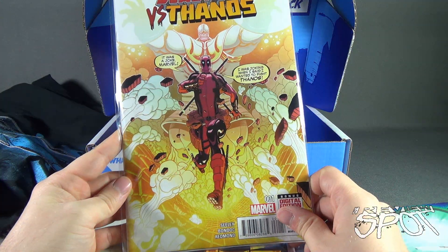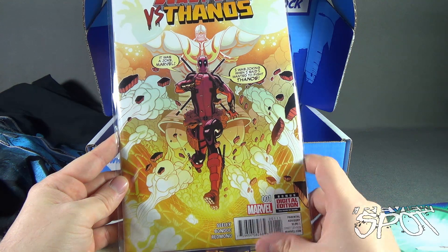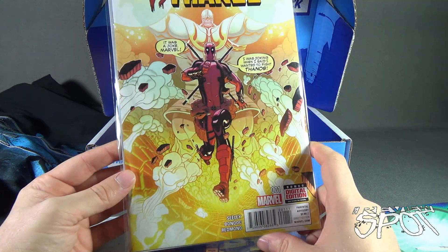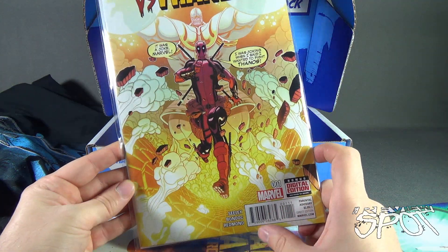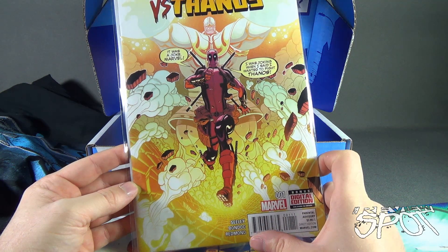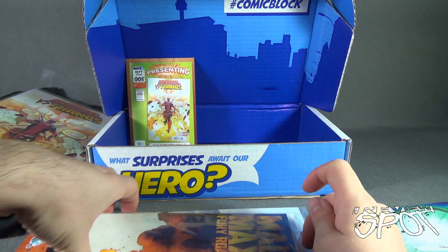First up is Deadpool vs. Thanos. It says 'It was a joke, Marvel — I was joking when I said I wanted to fight Thanos.' That's kind of funny. It's issue number one and includes a bonus digital edition. $3.99 U.S. — comic books are not cheap anymore. But I'm looking forward to reading that one.